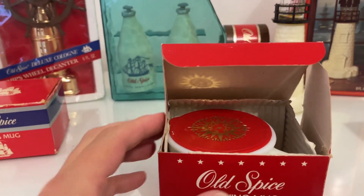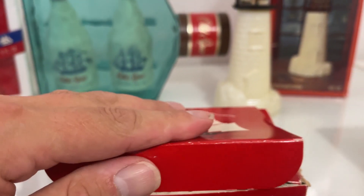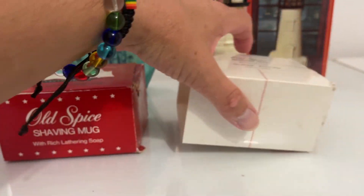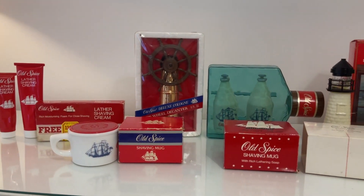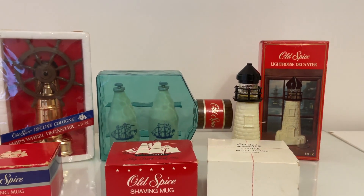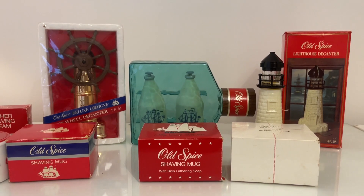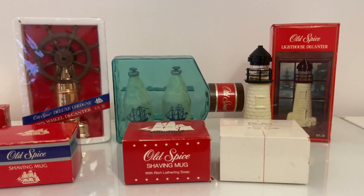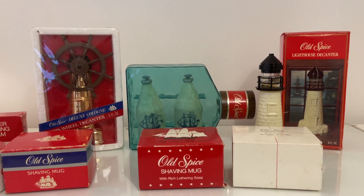So that is my collection of Old Spice products — but the original, the original Shulton. Very nice. And believe it or not, these were made for the American market, and I had them from a lady who I think had married an American guy and then he must have passed away. She moved back to the UK with all of these and wanted to get rid of them. I was in the right place at the right time, so very lucky.